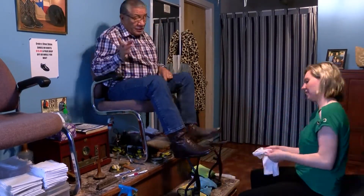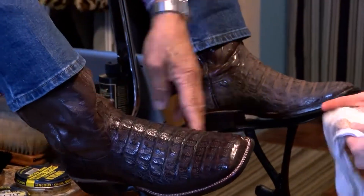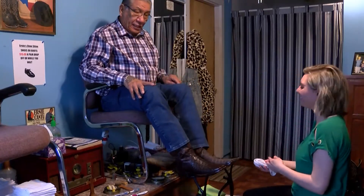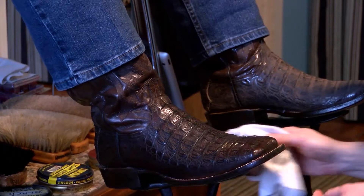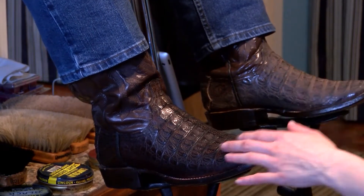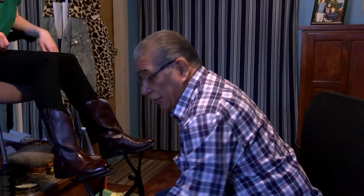My first time shining boots worked out pretty well — that looks good, I'm pretty happy about that. And if you like his work, you can actually get your boots shined with him at this year's rodeo. He'll be at the rodeo at the West Central Wireless Booth.